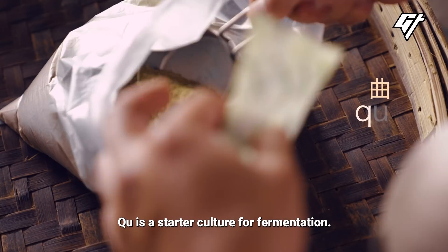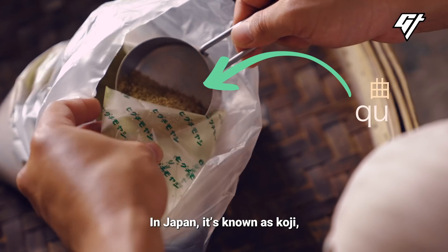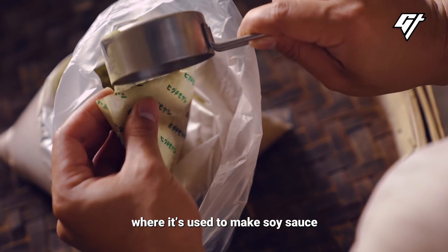Chou is a starter culture for fermentation. It is also used to make baijiu. In Japan, it's known as koji, where it's used to make soy sauce, but it's also part of the sake-making process.